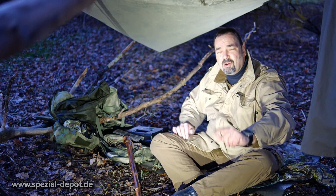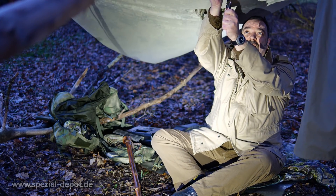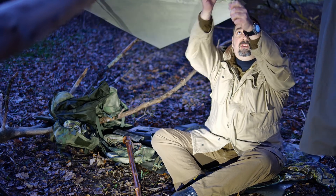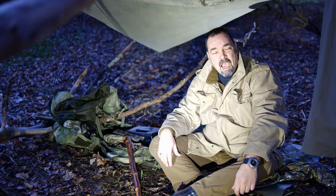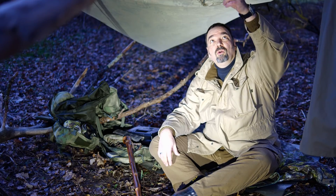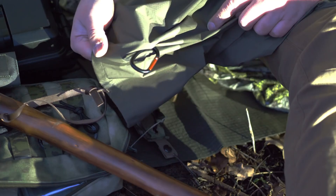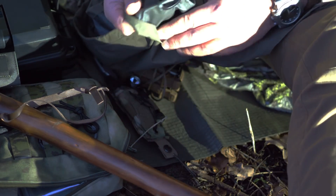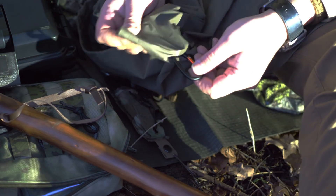Zum nächsten Thema – was wollte ich euch noch zeigen? Genau, den Gear-Aufhänger. Und das ist mal richtig lässig. Und zwar kann man da richtig dran ziehen. Ich weiß jetzt nicht, bis wie viel Kilo das passen sollte – das kann man nicht pauschal sagen, weil es kommt ja auch auf das Stoffmaterial an. Aber es ist für normale Abspannungen super geeignet, oder um da zum Beispiel mal ein Lämpchen hinzuhängen, ist das eine richtig gute Sache. Auf der einen Seite habt ihr hier diesen Adapter und auf der anderen Seite euren Karabiner.